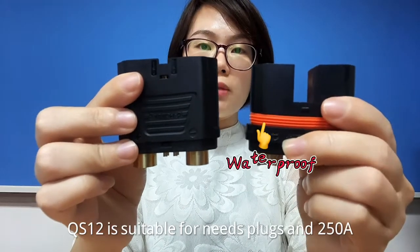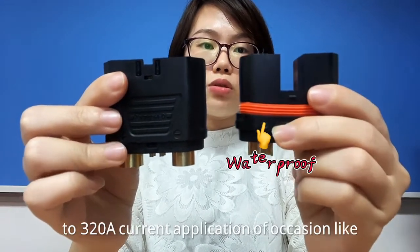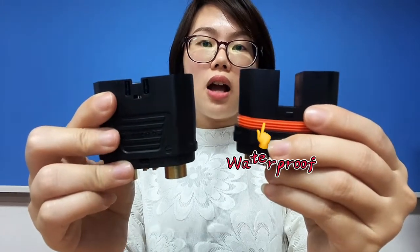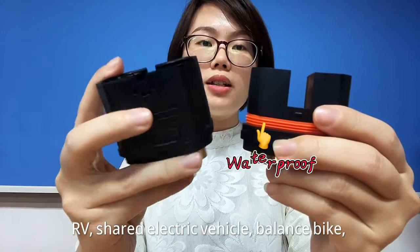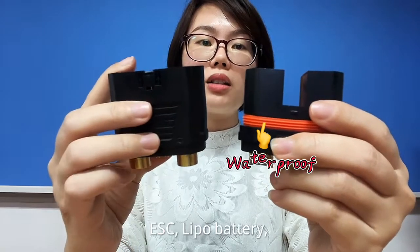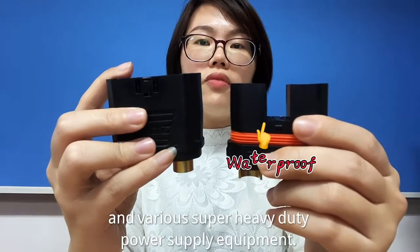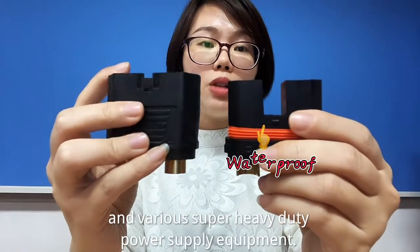The QS12 is suitable for these plugs and 250–320A current applications, including RV, shared electric vehicle, balance bike, ESC, Leaper battery, helicopter, ship, e-bike, automobile power supply, and various super heavy-duty power supply equipment.